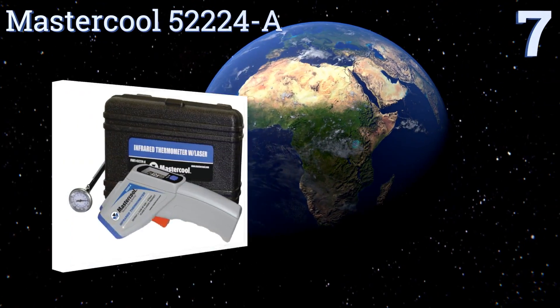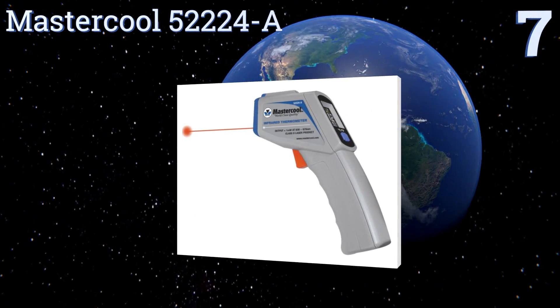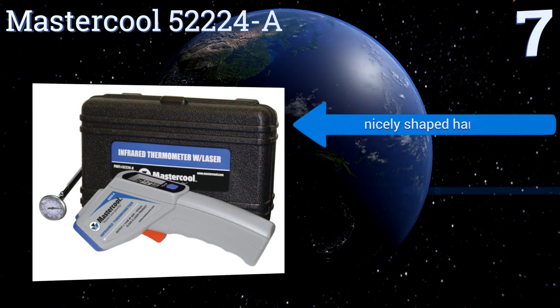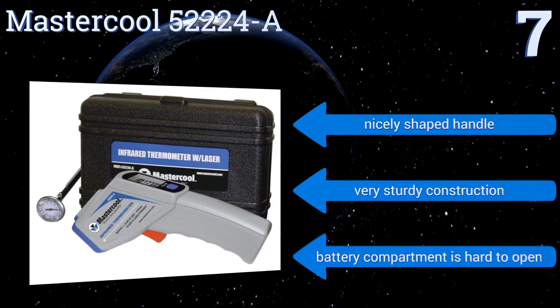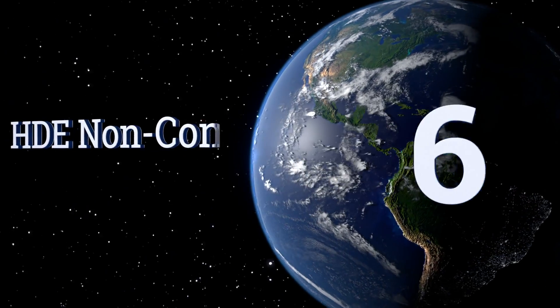At number 7, the MasterCore 52224-A comes with a compact plastic molded carrying case, allowing you to safely take it to wherever you need to go without fear of damaging it. Also, this model has a large colored screen that's very easy to read. It comes with a nicely shaped handle and a very sturdy construction, but the battery compartment is hard to open.